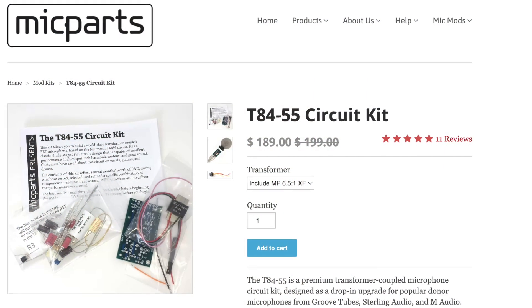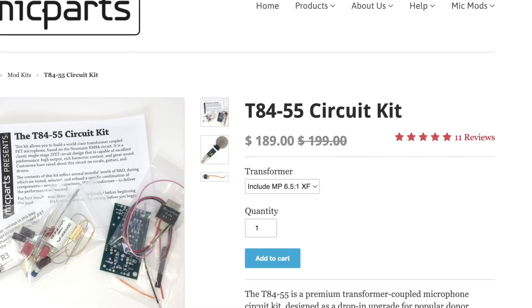So, the Mic Parts T-8455 — that is a circuit kit that you can buy from MicrophoneParts.com. It is a hybrid version of the KM84 circuit, so it's a flat circuit with a transformer in it. And this version of it is pretty cool because the saturation that I'm getting with this transformer is really nice. It feels like this mic is electric, like I'm running it on 220 volts. It just has a powerful feel to it. I like it a lot.